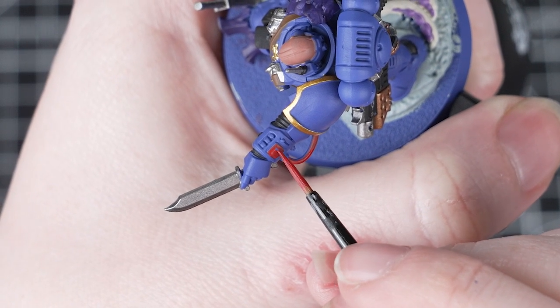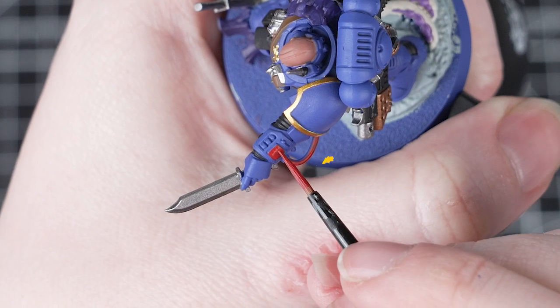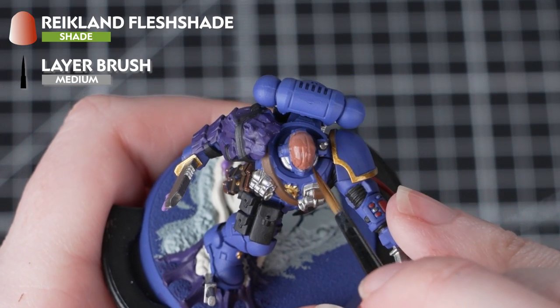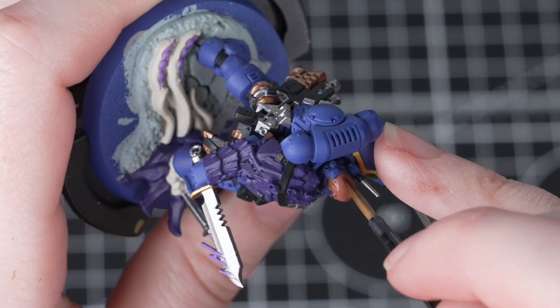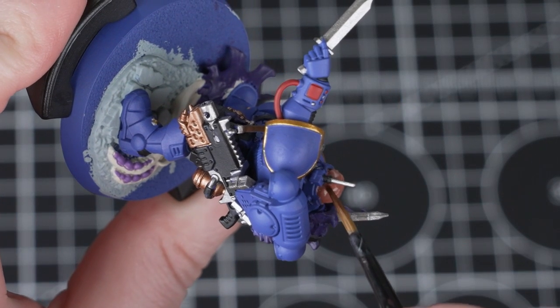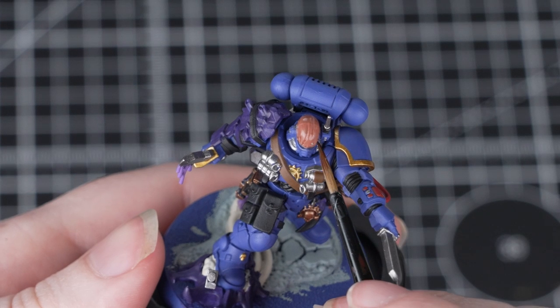Once you've done that, all your base coats are finished and we can move on to adding some shades and contrasts. The first shade we'll be using is Reikland Fleshshade — we'll apply this over the skin to add some nice subtle depth. When applying shades, do it heavily and neatly, being careful to control any excess pooling. If it is pooling too much, just clean off your brush and use that to soak up any excess.